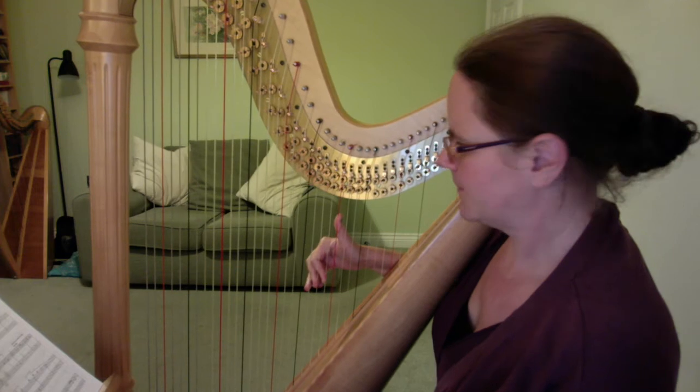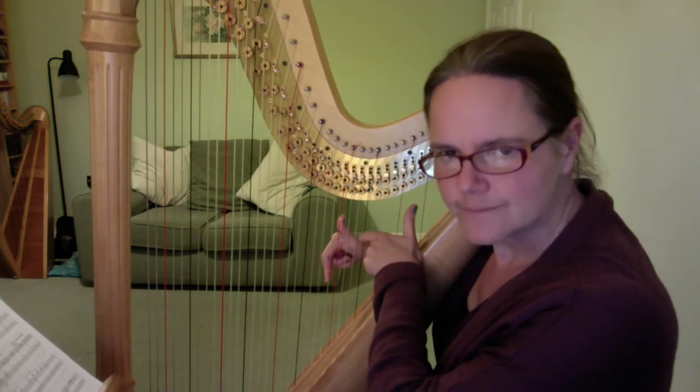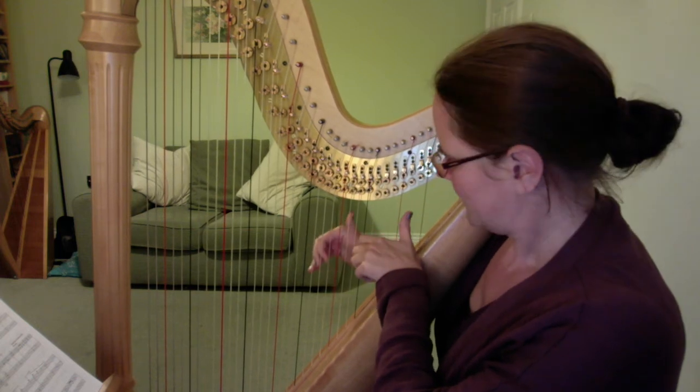And then the left hand is going to cross over to the F up here — watch again.